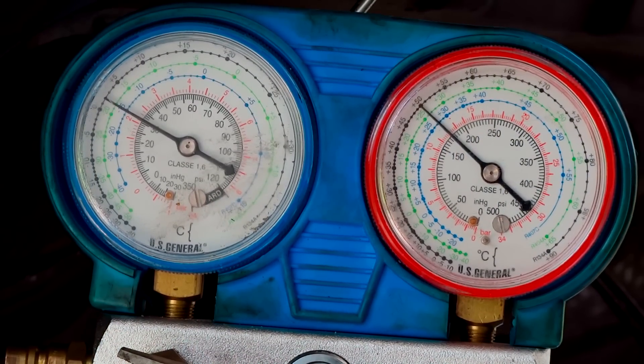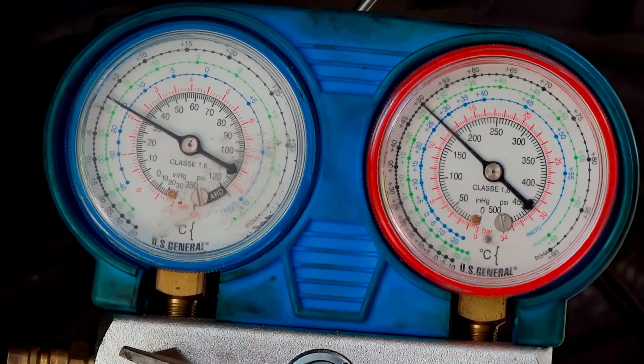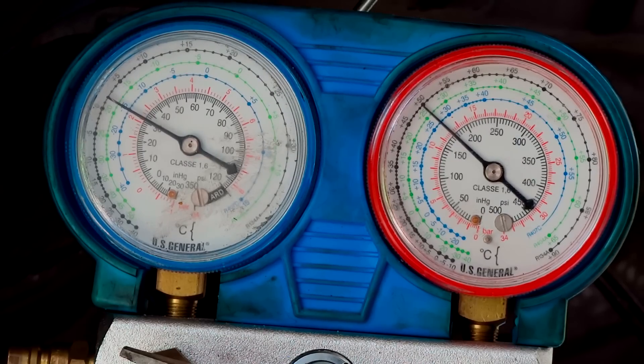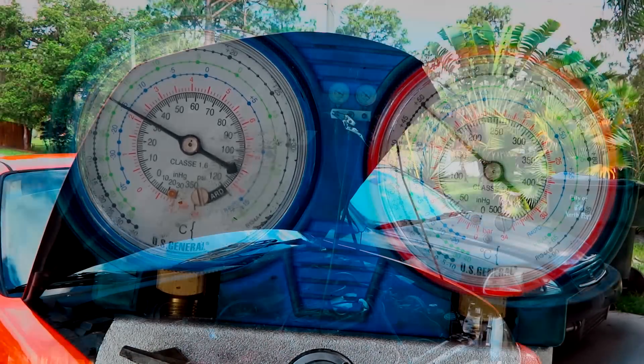Alright, so I've got my pressures about 30 on the low and about 165-170 on the high. I'm probably going to go just a little bit more — this is at idle and it's blowing out about 58 degrees on the vent. I want to get it just a little bit colder at idle because we're in the shade right now. I'm probably going to put maybe another quarter can in, get it up to about 34-36 PSI on the low, and I'm going to call it quits.